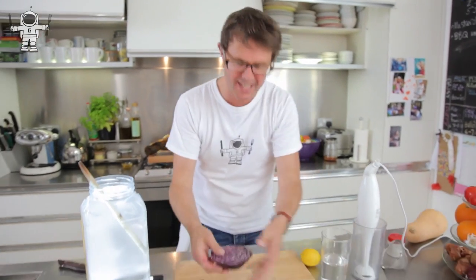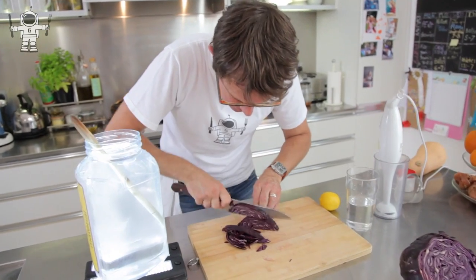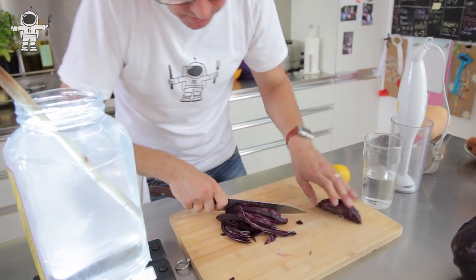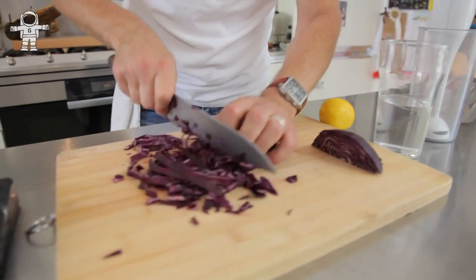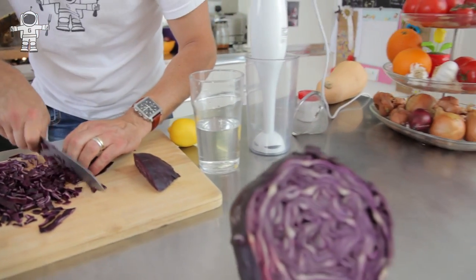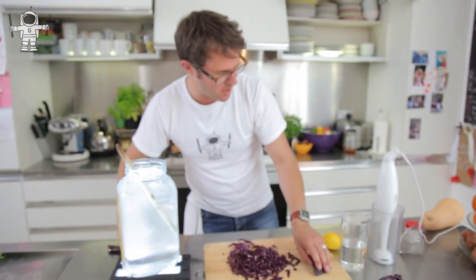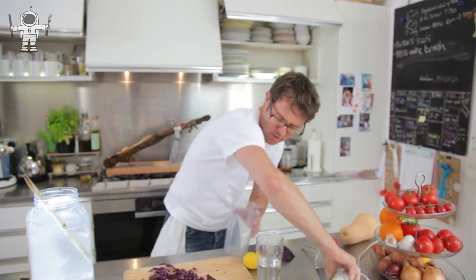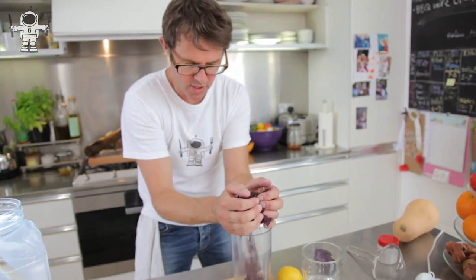Right, so what we're going to do is take this bit here and chop it up into little bits. Chop, chop, chop. That's probably all we need. And then chop a little bit the other way. And when we've chopped it up, we're going to put all of the bits into here — this is just a little jug.